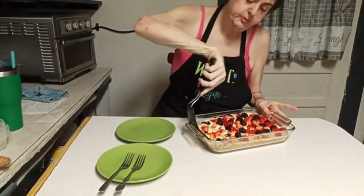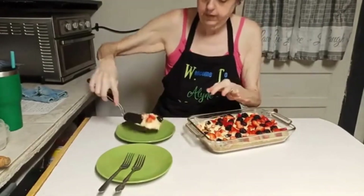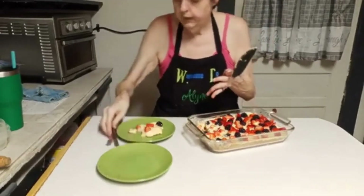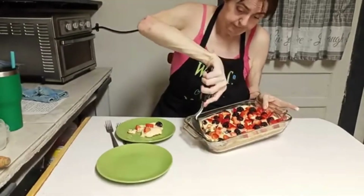It definitely probably needs to sit in the refrigerator some more, but I'm ready for a piece of this. Yes, it did fall apart a little bit, but you're going to eat the same — I'll guarantee you it'll taste just as good.